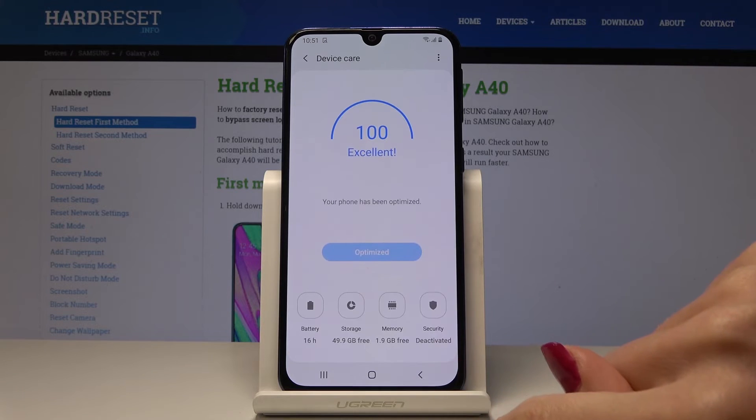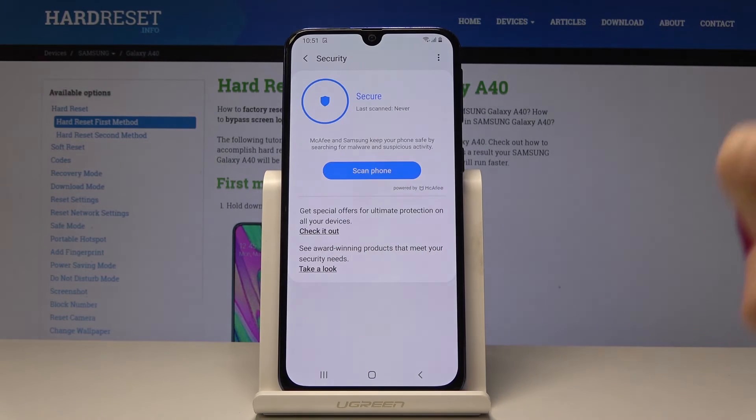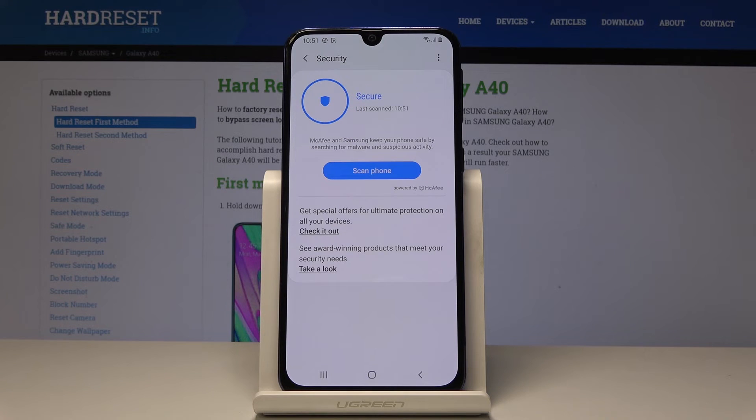Let me go back and finally open the Security icon — it's the last one. Here you can scan your phone and detect if any viruses are present. Your phone will also do it automatically so you do not have to be worried. As you can see, no threats detected.